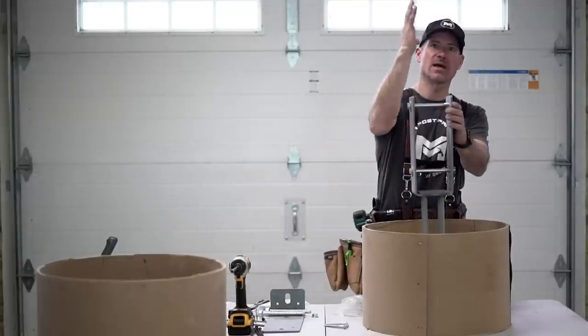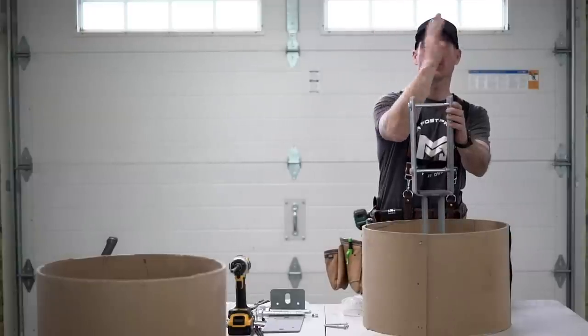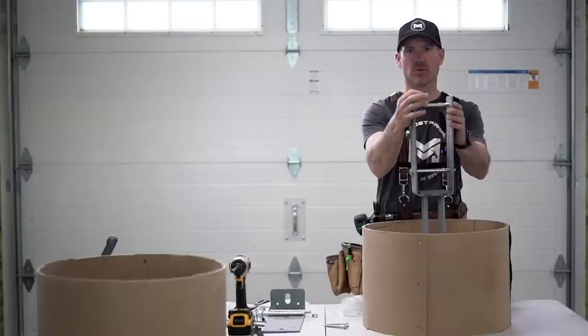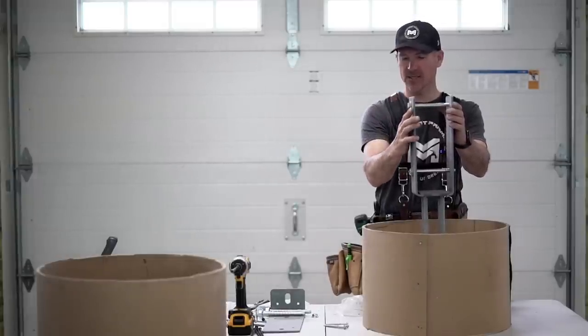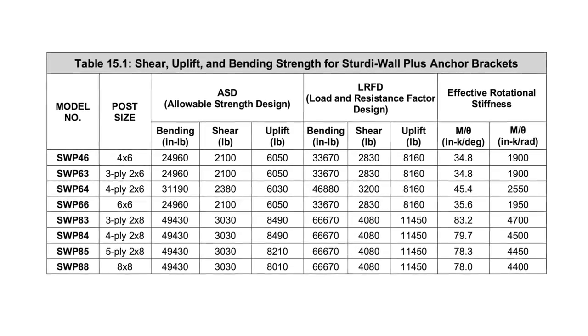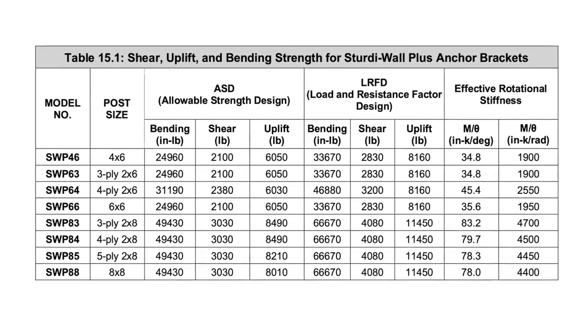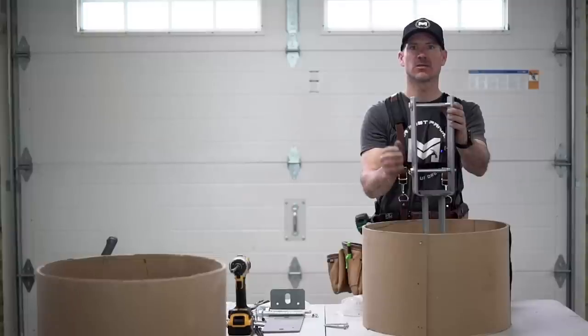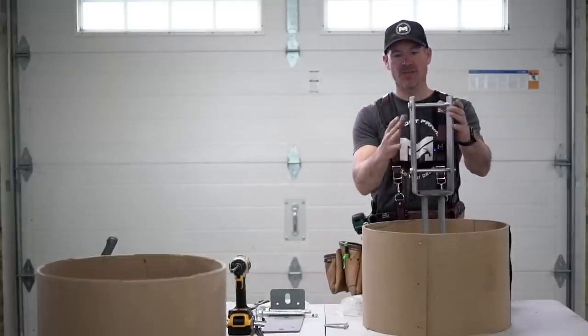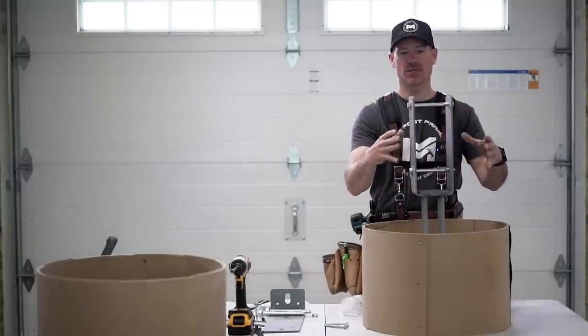Where you'll get lateral movement and the column could snap is above the ground. These brackets are all rated higher than the International Building Code requires. We actually have a specific video on these brackets — we'll leave a link on screen. This is typically what we use on all our buildings.